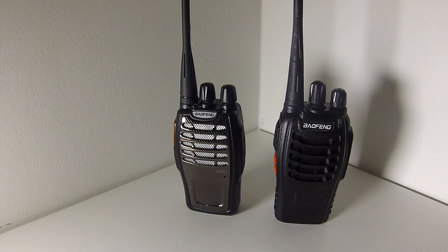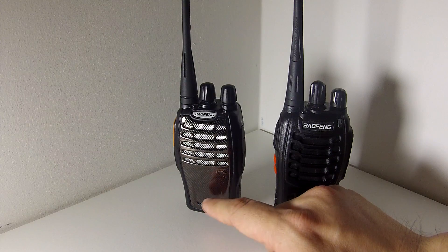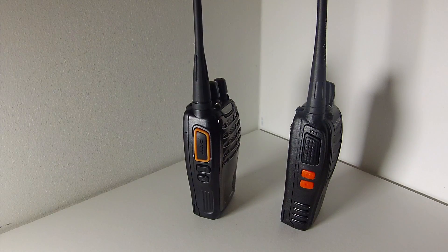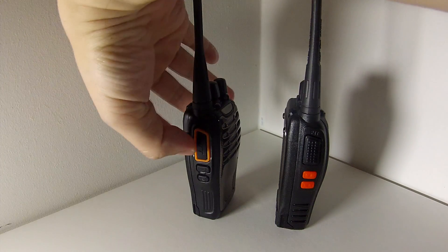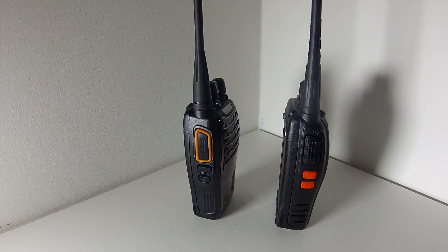The front of the radio has a sort of fake carbon fiber — it's plastic. Looking at the left-hand side of the two radios, instead of having two little orange buttons, the A5 has a rubber surround on the PTT button just on top, leaving the two side keys in black.